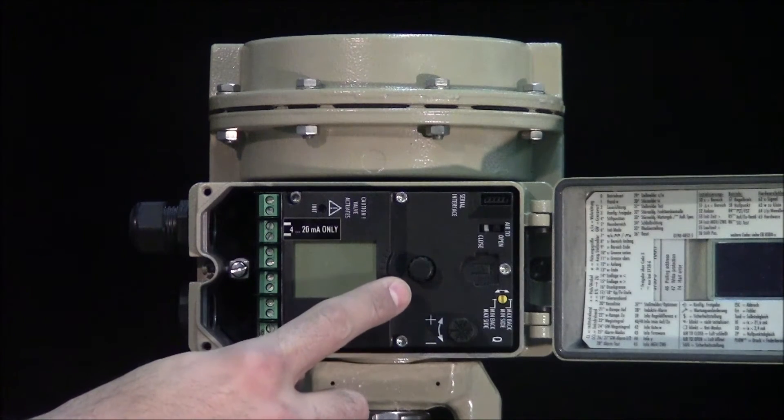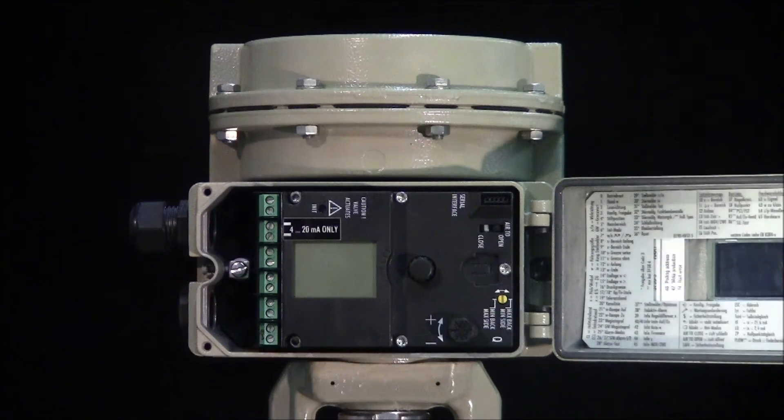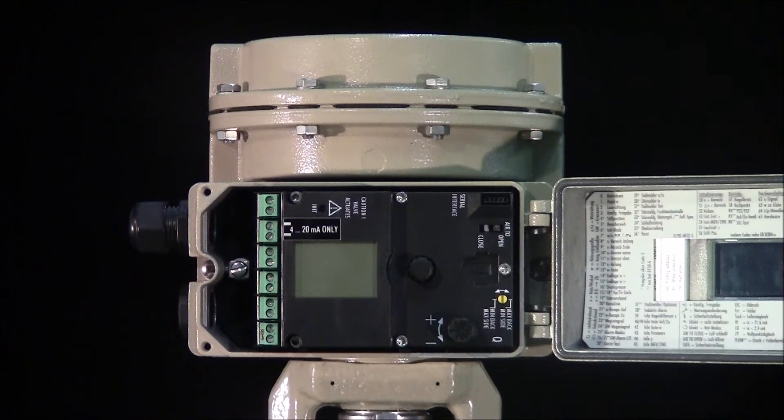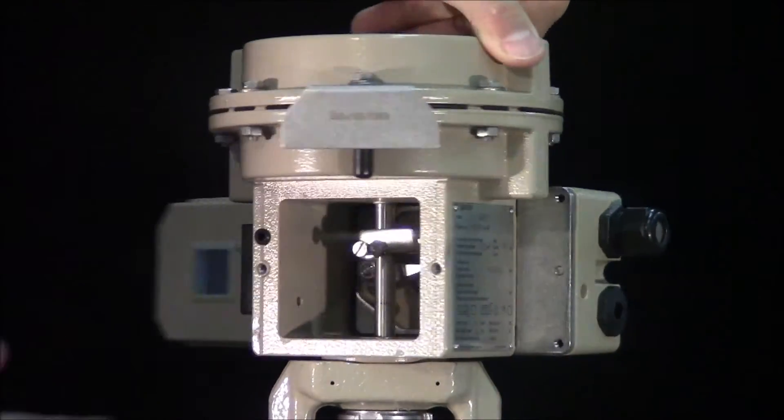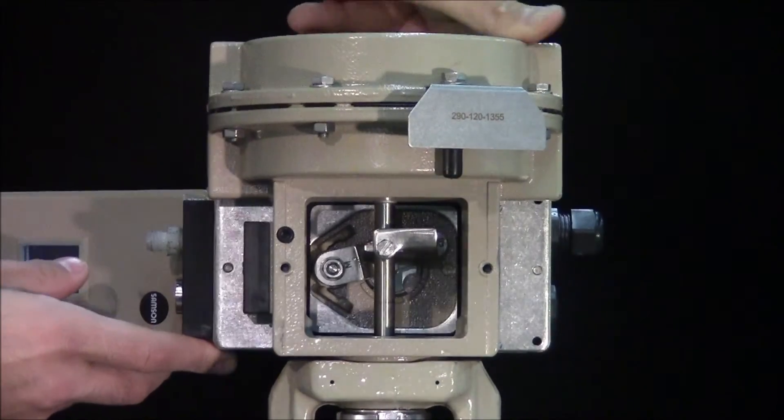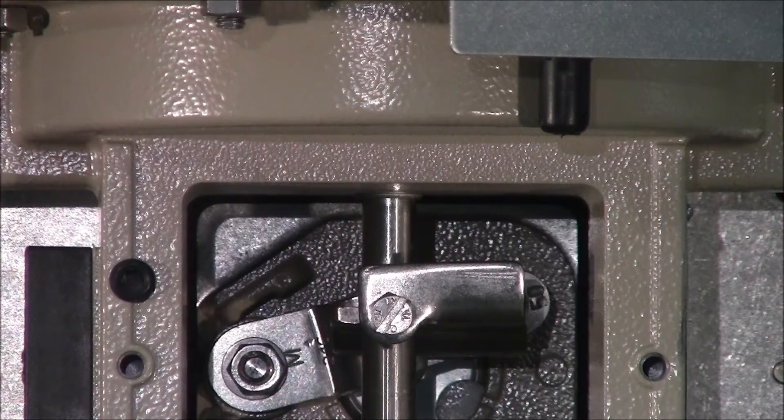The knob located on the front of the positioner is attached to the linkage. This can be used to confirm the follower pin has been correctly installed by viewing from behind.